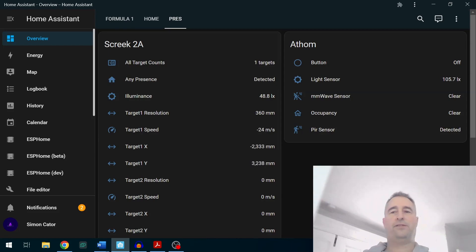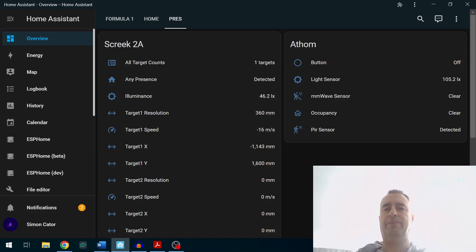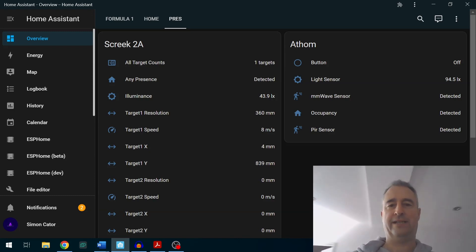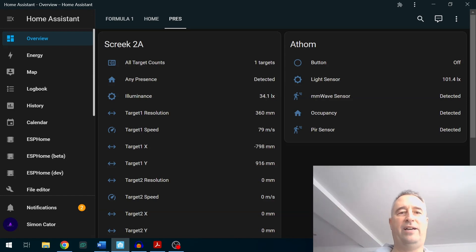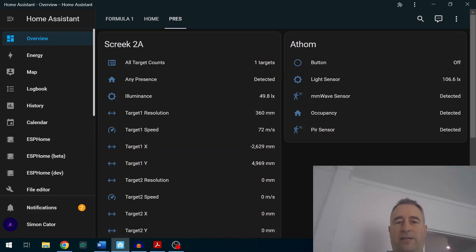The Skreek has picked me up first, and the PIR sensor of the Atham triggered shortly after. The Atham is a bit slow on the millimeter wave side — there we go, it's kicked in with detection now. The Skreek is now following me, showing one target detected, and as I move around it's showing my position as a target and the speed I'm moving at. Now I'm going to move out of this room and see which ones clear.